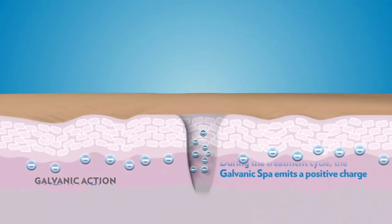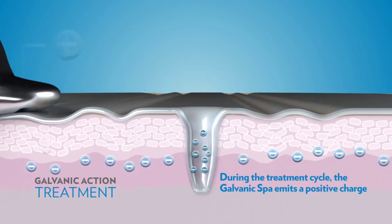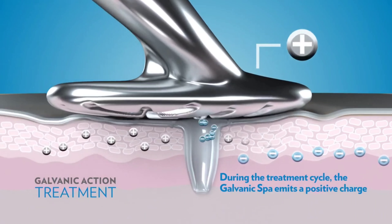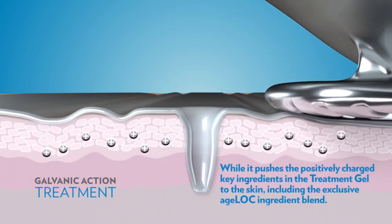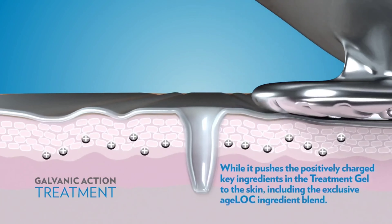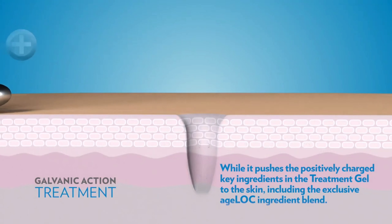Begin your treatment with an upwards and outwards movement and zigzag motion on your forehead, pausing a few seconds longer on concerned areas. In program number 2, the device and the blue gel are now positively charged. With the negative pre-treatment gel still inside the pores, the positive electrode and gel will pull out all the negatively encapsulated impurities from our pores and at the same time delivers anti-aging ingredients deep into our skin, achieving a more beautiful looking skin.